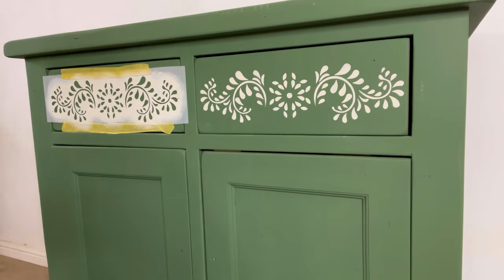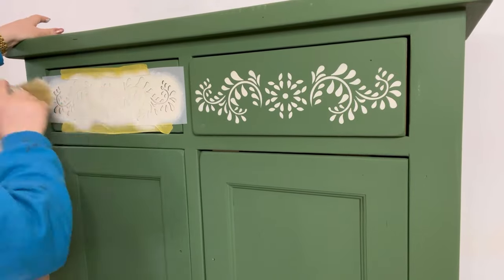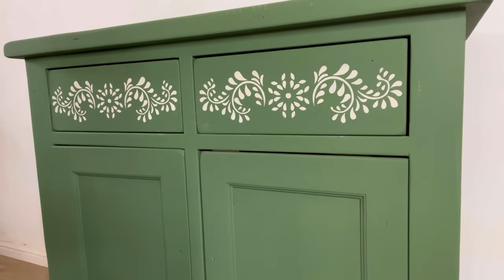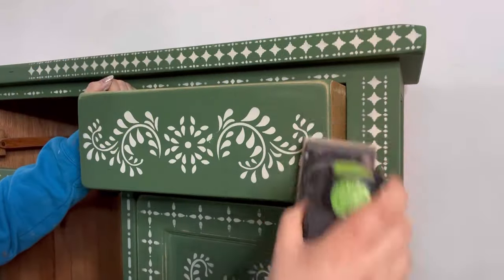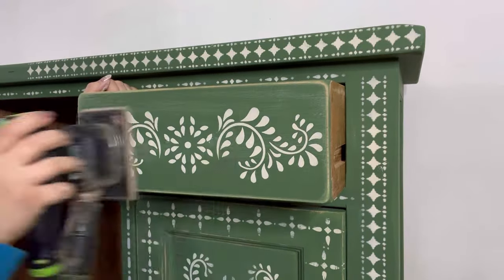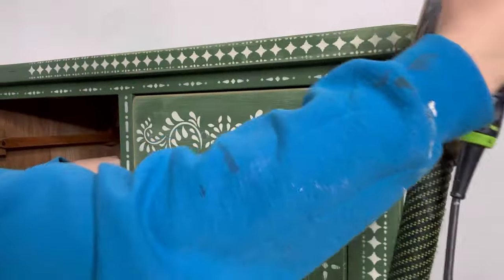I'm now going to work on building up the stencil design using the same piece on the opposite drawer and then other parts on other areas. I'm going for a rustic finish so I'm now going to distress the edges and then go all over lightly with my electric sander using a 120 grit sandpaper.